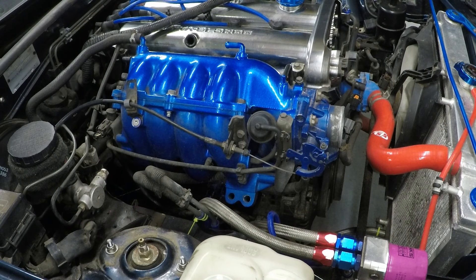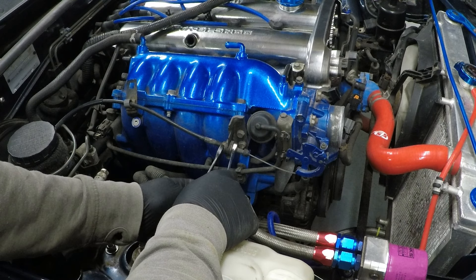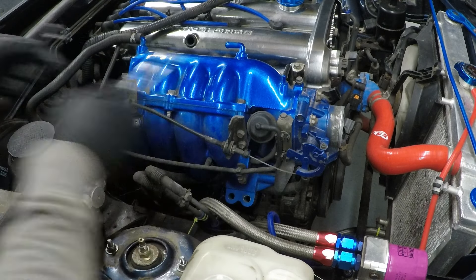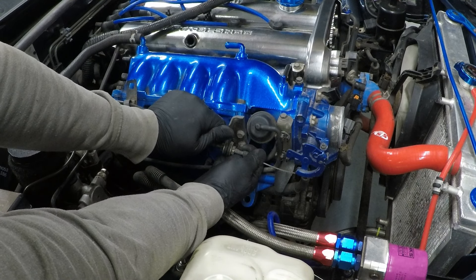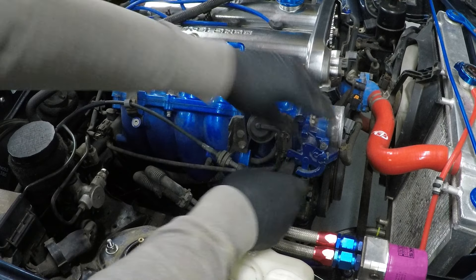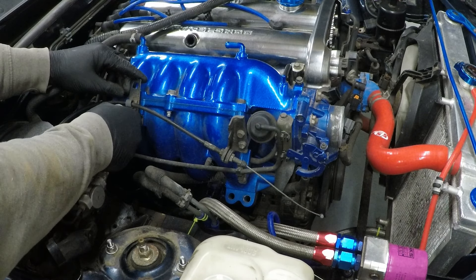Next we'll get the throttle cable out of the way — a couple of 12s. Just crack that off a little bit, it should pop out with a little persuasion. Open the throttle body, pop that out, retaining the screw back here.